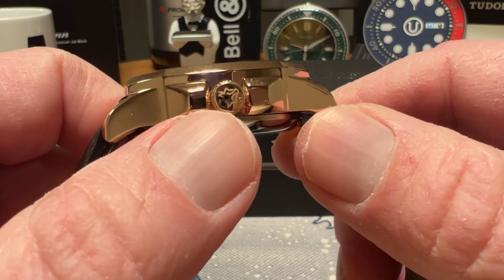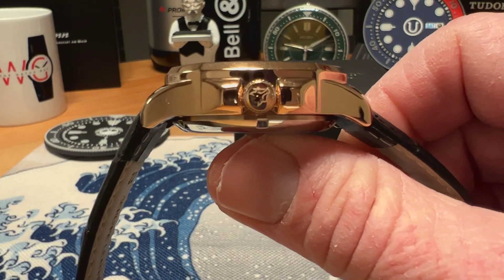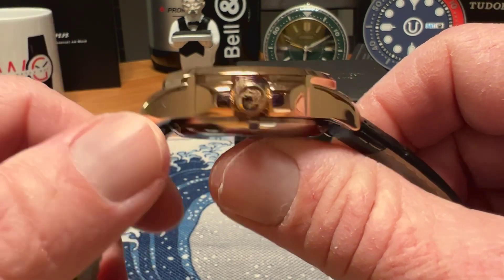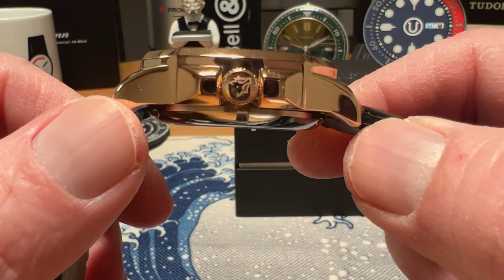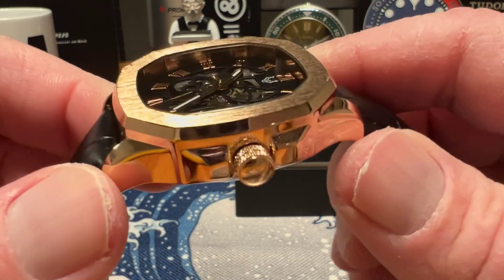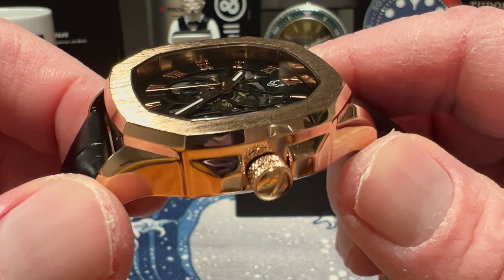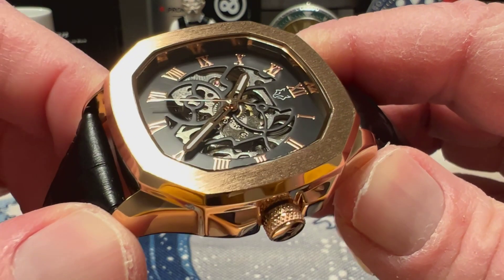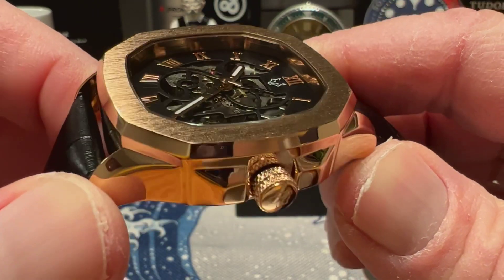You do have a push-pull crown at the three o'clock position, signed with the Wolf Notch logo. It gives you 50 meters water resistance. This is a mineral crystal but it is sapphire-coated, so you've got some sapphire coating on that mineral crystal, which gives you a little bit better scratch resistance than a standard mineral crystal would.